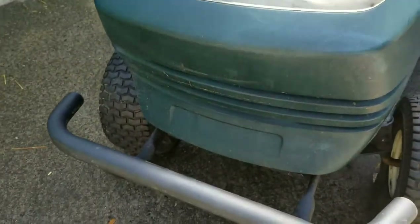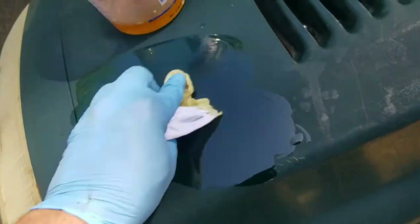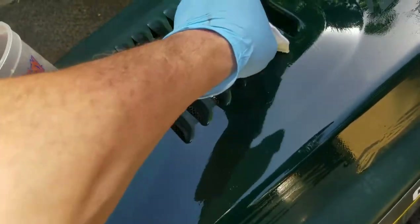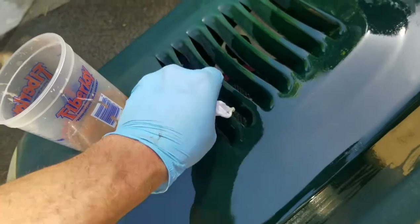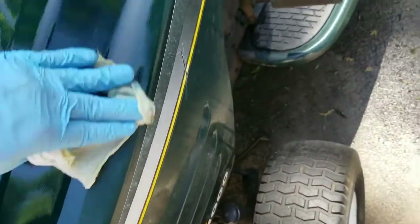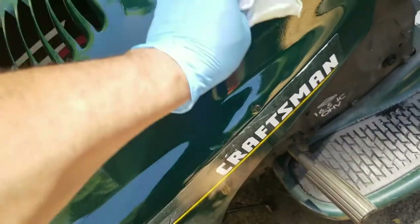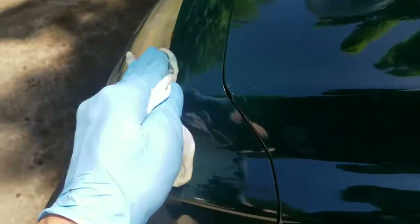So this front area looks pretty horrible — I don't know if you can tell that, but we're going to try it. We'll try some polishing compound or something on top of it later, but this is just to take the oxidation off first. We're going to do before and after sides — this side will be the after and the other will be the before. I'm going to just go over the label too, who cares? I'm going over the headlights and everything.